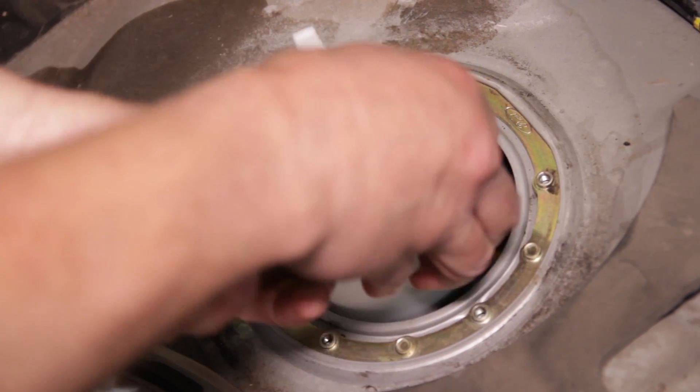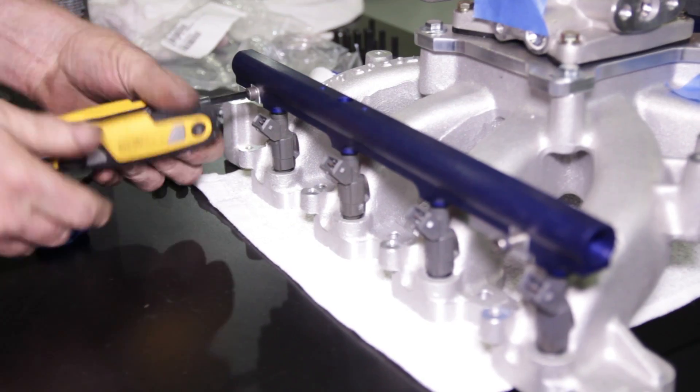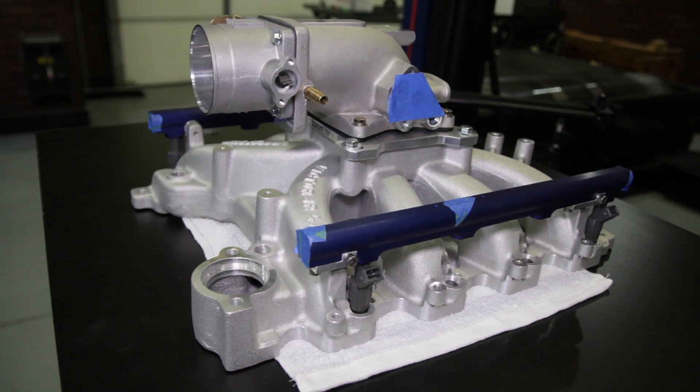Stage five covered the fuel pump, fuel rails, injectors, intake manifold, Plenivan throttle body, and a 5.4 swap.